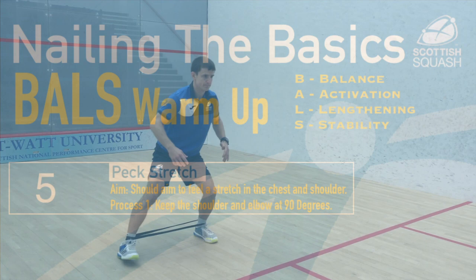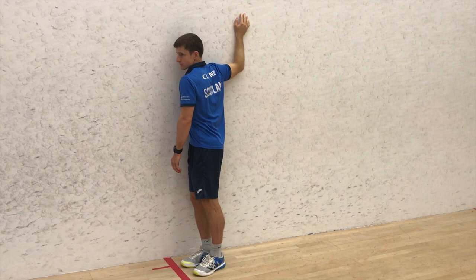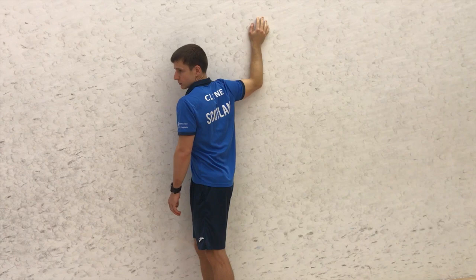The Peck Stretch is great for squash players to open out the chest and lengthen the muscles in the shoulder that can become quite tight from swinging the racket. You want to keep the shoulder and the elbow at 90 degrees during this stretch.